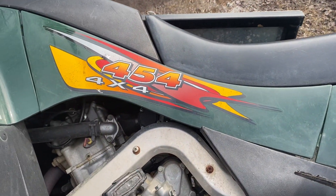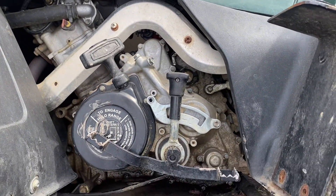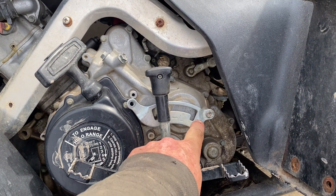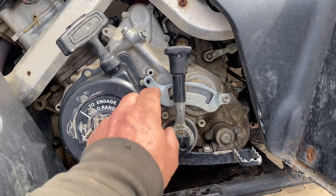This is an Arctic Cat 454 and the issue is the shifter won't go all the way into high. The high-low shifter goes into low, very stiff to move, but won't go all the way into high.